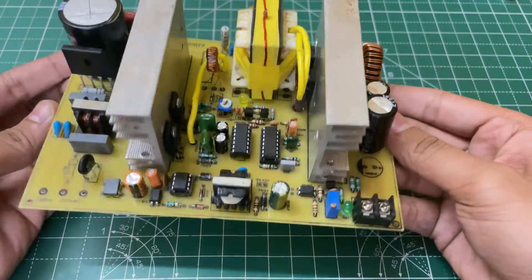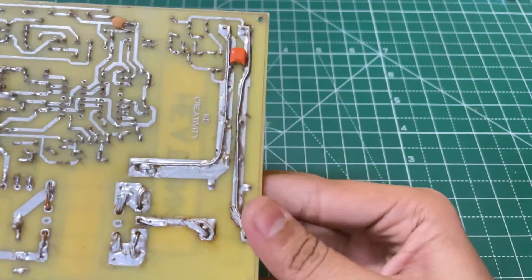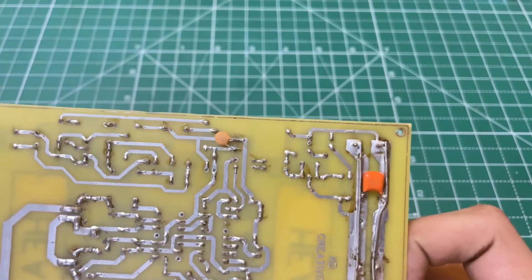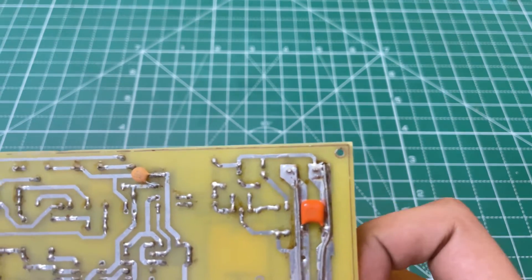Our SMPS is now ready. I have also added a 100 nF capacitor at the output of the auxiliary power supply as well as the main output.